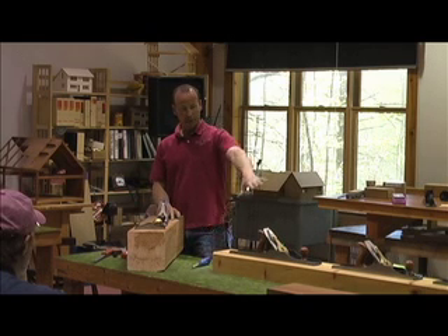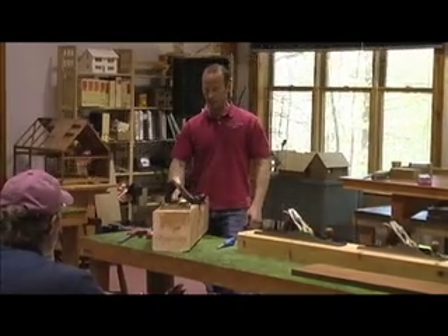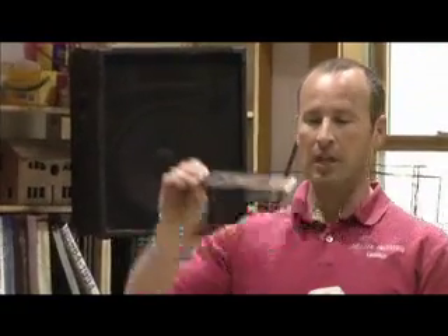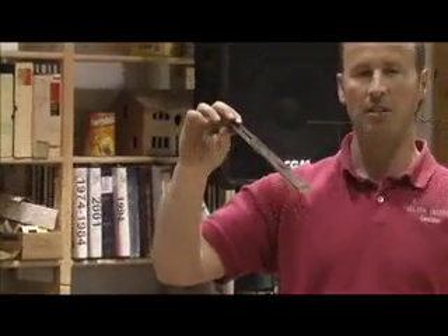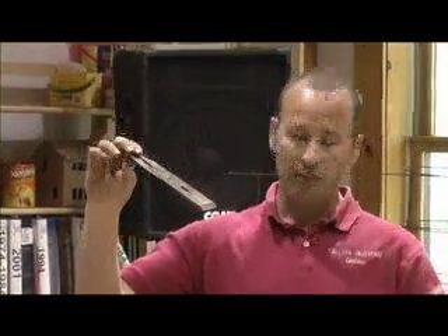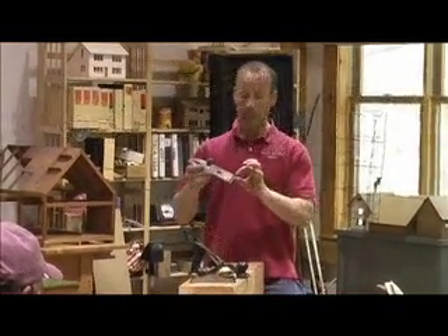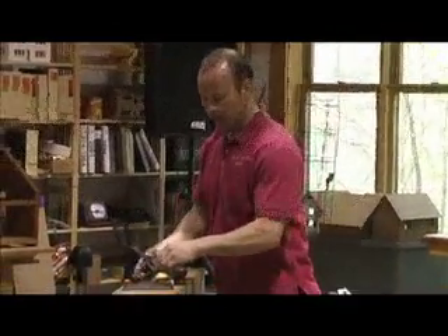All of the bench planes here have the iron attached to the sole at a 45-degree angle, so it's relatively steep. This piece is called the lever cap, and it holds the plane iron and the chip breaker in place. There's also a bevel cut on the underside of the plane iron — it's bedded at 45 degrees, but then there's a bevel angle ground into the plane iron itself, generally anywhere from 20 to 35 degrees depending on what you're cutting. The angle the plane iron makes to the horizontal is called the pitch, and the angle ground to the end of the plane iron is called the bevel.